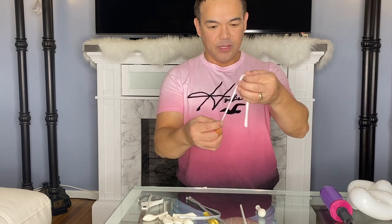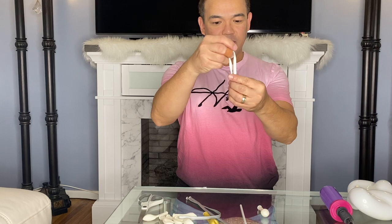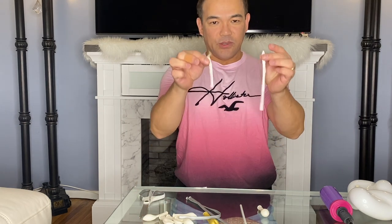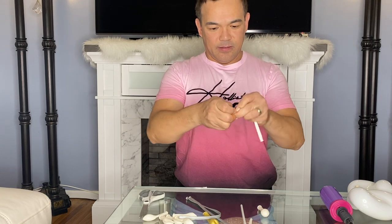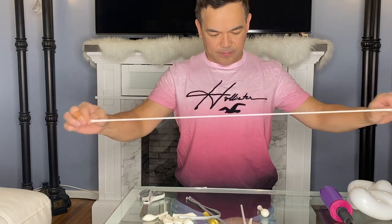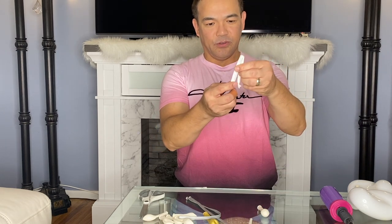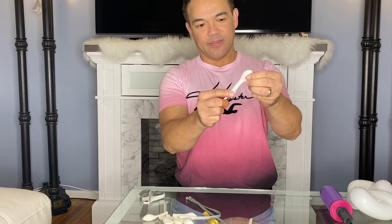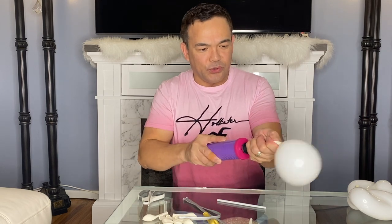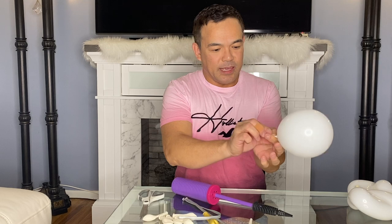Start with your 5-inch balloon and your 260Q white. Fold it in half and then cut it off. Once you cut this off, you will make a knot on the other end. Stretch it. You'll need your balloon stick — put this on here and fold your 260Q in half. Grab your 5-inch balloon, just stick it inside. And then your 260Q is in there. Let this stick out, and then pump 1, 2, 3. Pull 3 pumps and then pinch the tip.